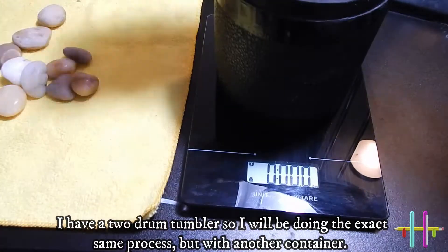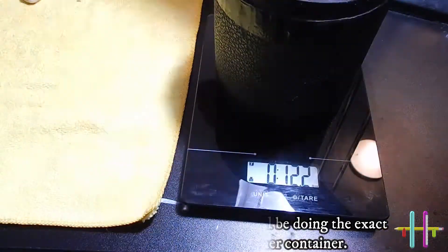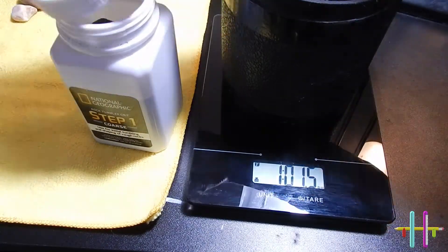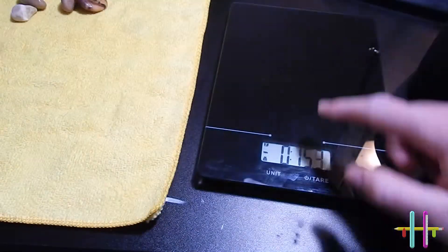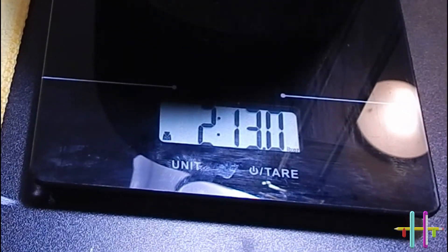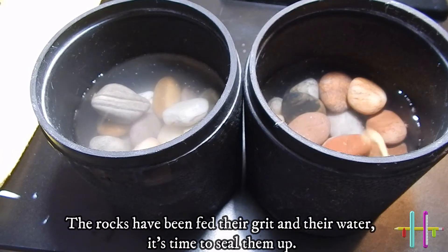I have a two-drum tumbler, so I will be doing the exact same process but with another container. Right on track! The rocks have been fed their grit and their water.